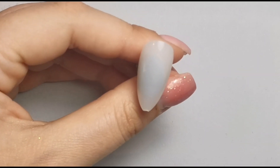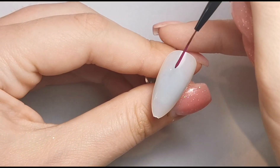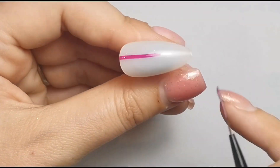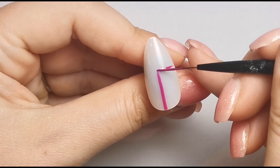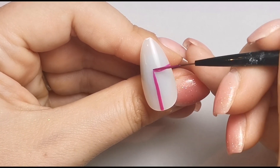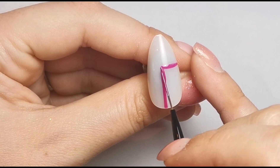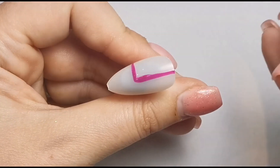I'm curing for two minutes in my LED because these polishes are recommended to be cured in a UV lamp. I asked the brand about curing times for LED and they said to double cure, so that's what I'm doing. In the meantime I'm moving on to the next nail, creating the same sort of shape but in a different part of the nail — similar but not exactly the same.